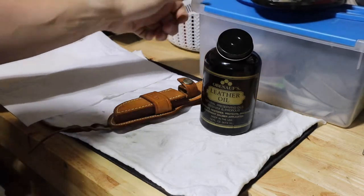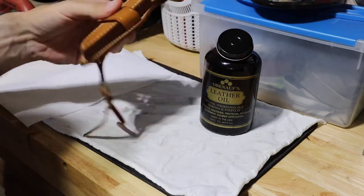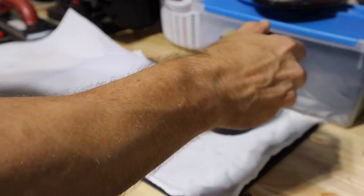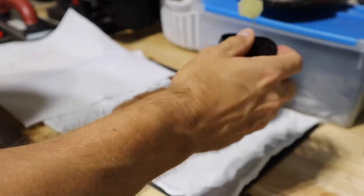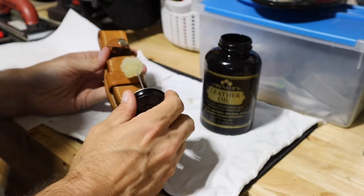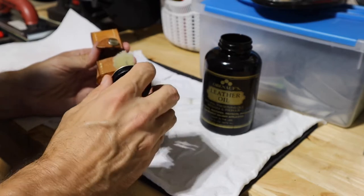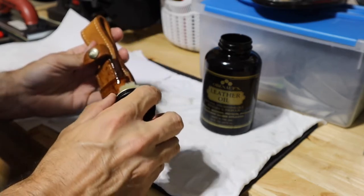I'm going to go ahead and stand it up like that when I'm done so air can get all around the sheath. I'll probably do two different coats. It has its own applicator. I like to get off some of the excess and you can just roll around the edge — it'll fall back in. You'll get a feeling for how it's soaking up once you apply this. It's just oil, kind of an oil material.